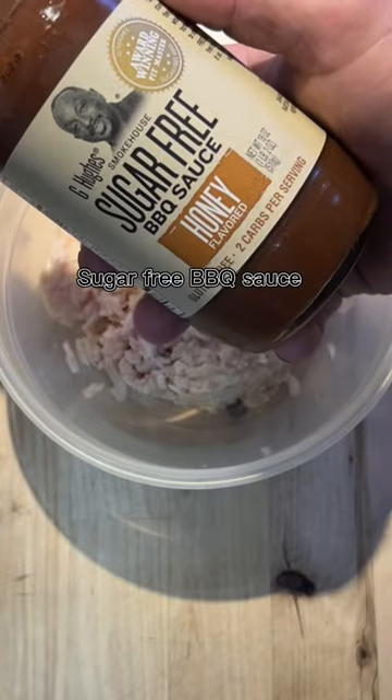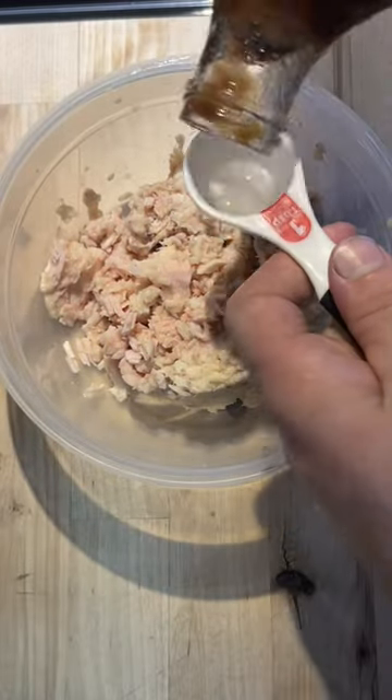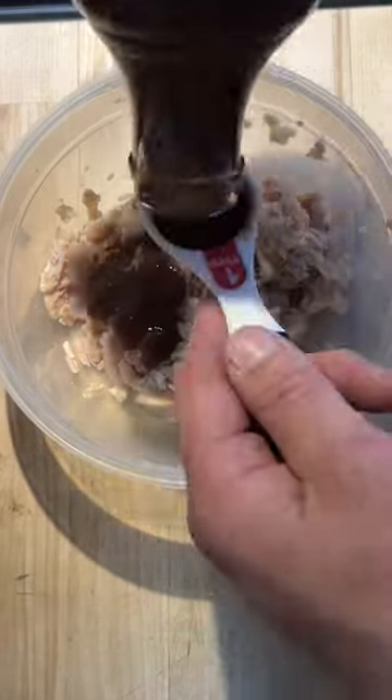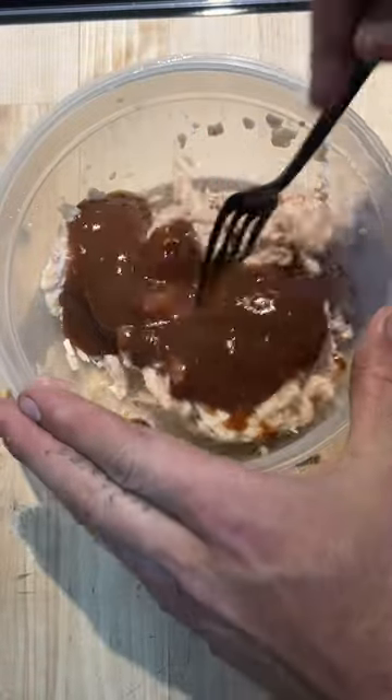Then get yourself some sugar-free honey barbecue sauce. This stuff is 10 calories per two tablespoons. Then get a fork and mix it all up.